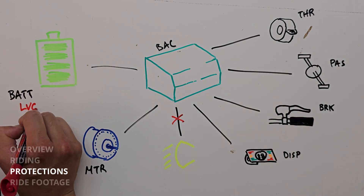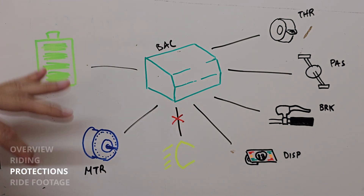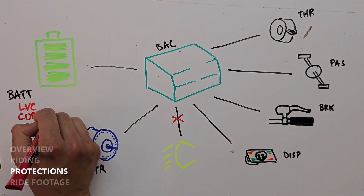First is the one that everybody knows — your low voltage cutoff. This is to protect the battery from over-discharging for lithium ion batteries. If you take it below a certain level, it's going to permanently damage those cells and you can't use them again. At the very basic level, we need to have a low voltage cutoff.